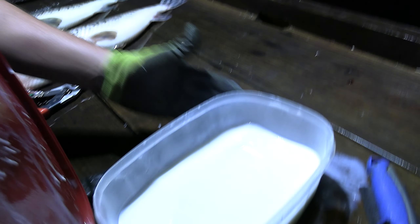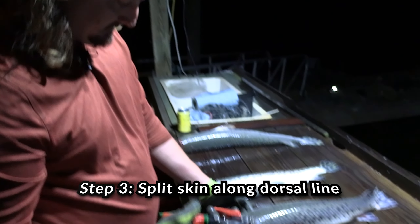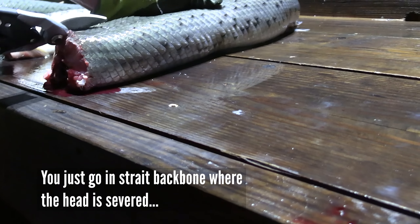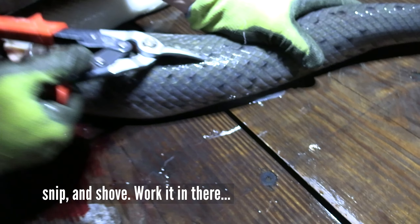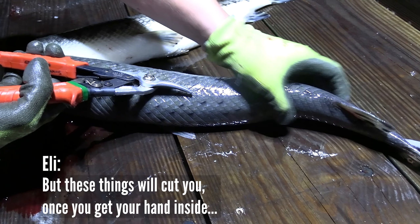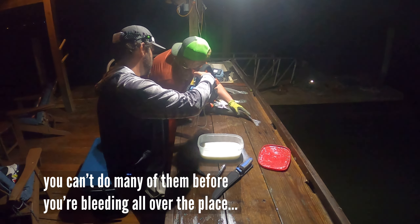We got some milks — we're going to put them fillets straight in the milk. The most vital tool for cleaning garfish: tin snips or shears. You just go in straight at the backbone where you got your head severed. Gloves are also pretty important in this process. You got to work it in, keep that center line the best you can. Snip and then shove, work it in there — snip, shove. These things will cut you once you get your hands inside that cut line. I used to do this without gloves, and you can't do many before you're bleeding all over the place.